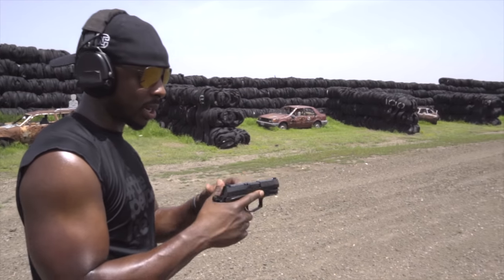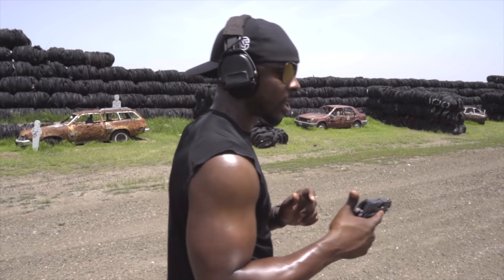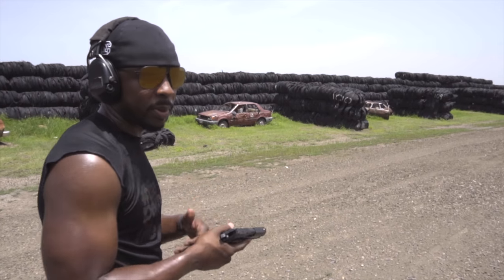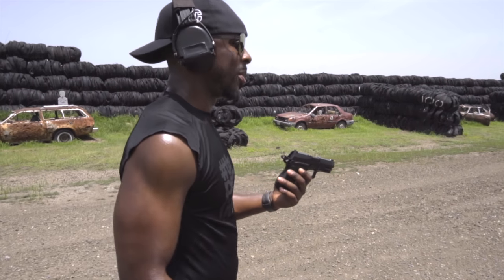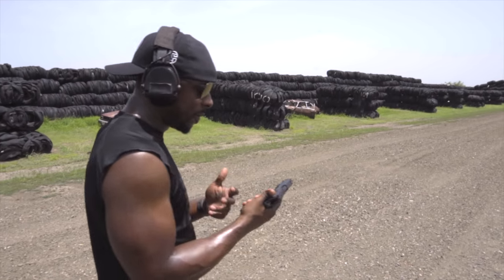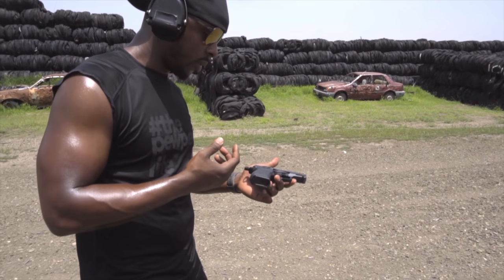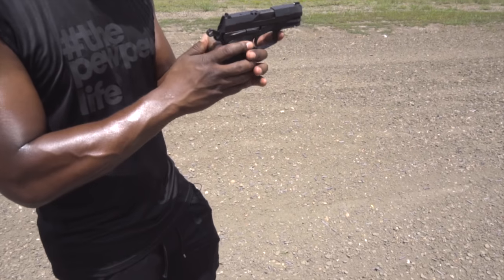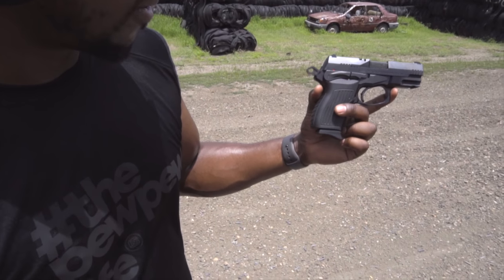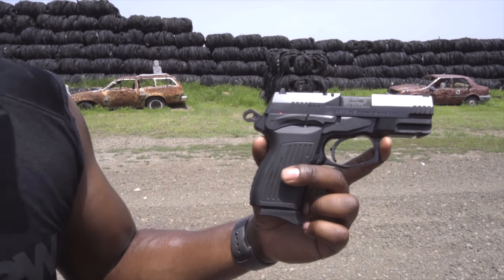The gun stays really flat — I'm not getting a lot of kick up — and the shorter barrel makes it really easy to shoot. I like this a lot. It feels really balanced. I also just noticed it has a chamber indicator on top of the gun, so this is a really safety-oriented gun. I know a lot of people don't like safeties or chamber indicators, but all of it seemingly stays out of the way and doesn't feel intrusive. It's kind of a dope-looking gun — unique.